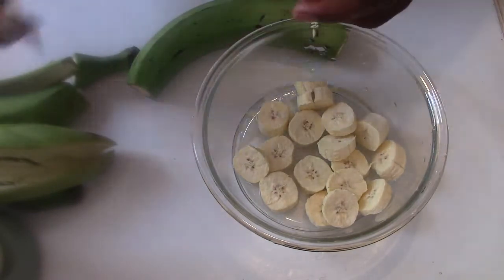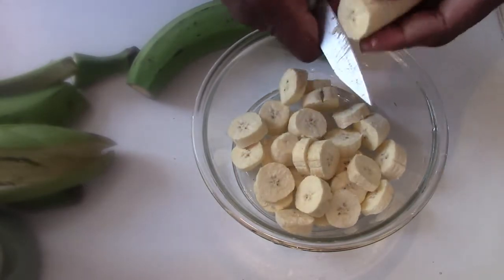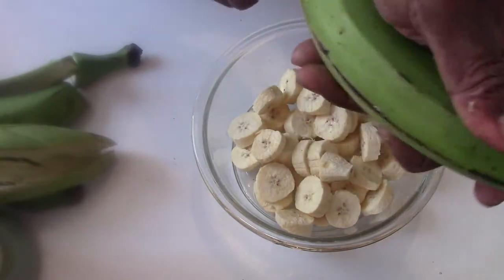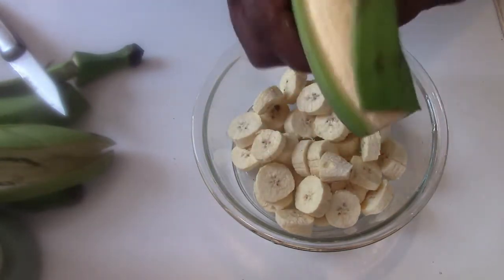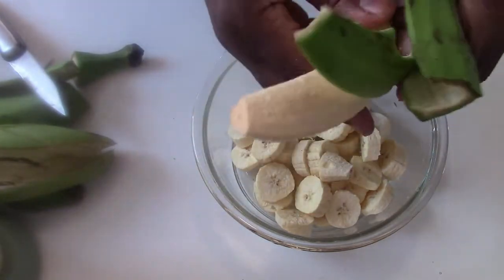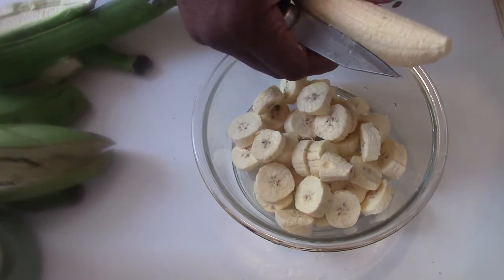These are small plantains. And the truth is this is my first attempt at plantain porridge — I've seen it made before growing up. My mother used to make it. This first attempt I'm going to do for myself. I'll get back to you when I'm blending.